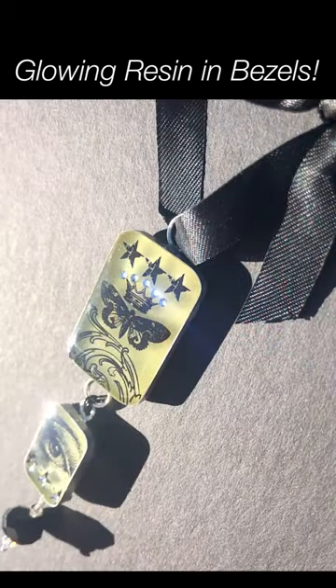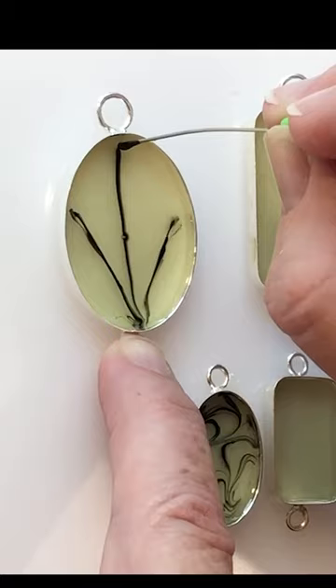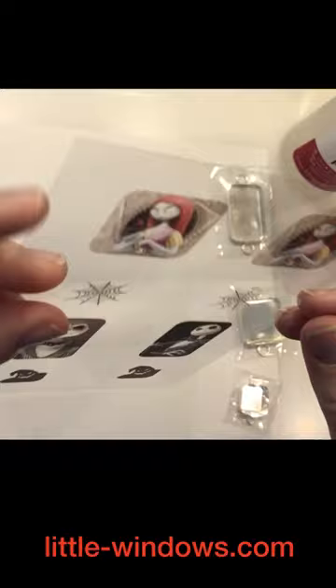I've got four projects to show you using the medium and small bezels, glow-in-the-dark resin additives, and brilliant resin. First is a skull and spiders necklace. This next project uses images printed on our clear photo film.